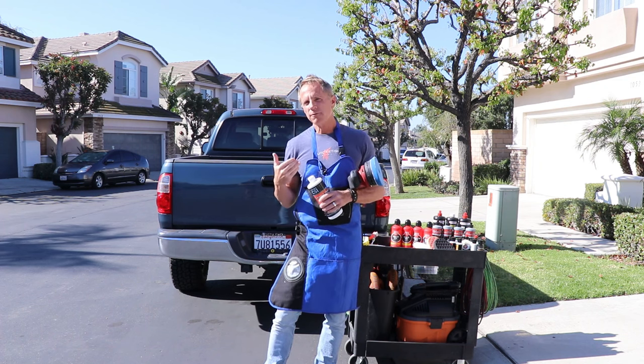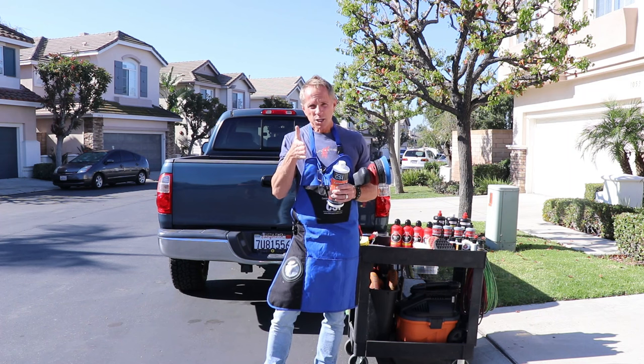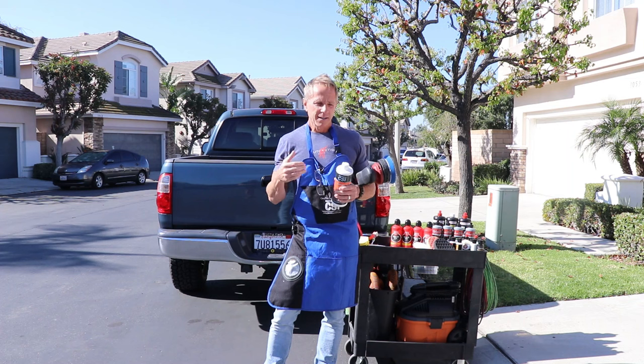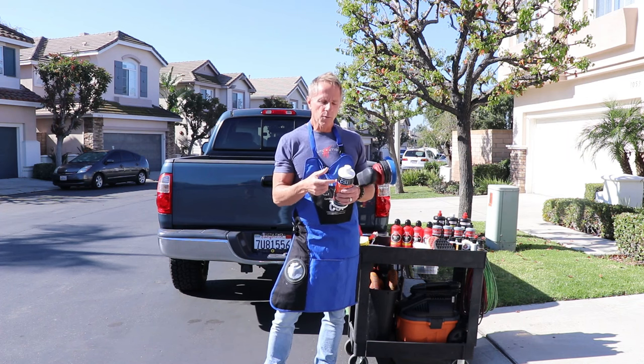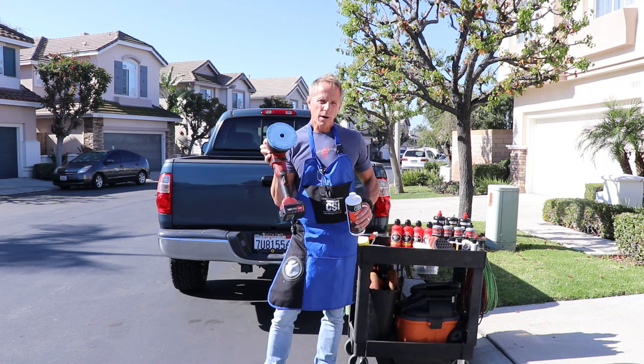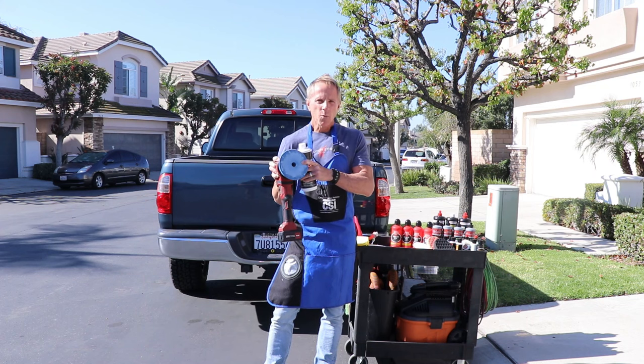Let me just demonstrate it for you, and then I'll explain the actual steps and processes so that you can leave this video, get the required products and tools, and get the results that you want. Here I have my Plex cordless random orbital polisher. I'll explain more about that in a minute.